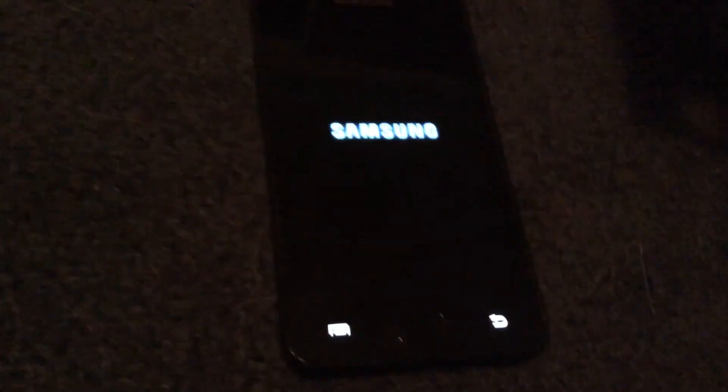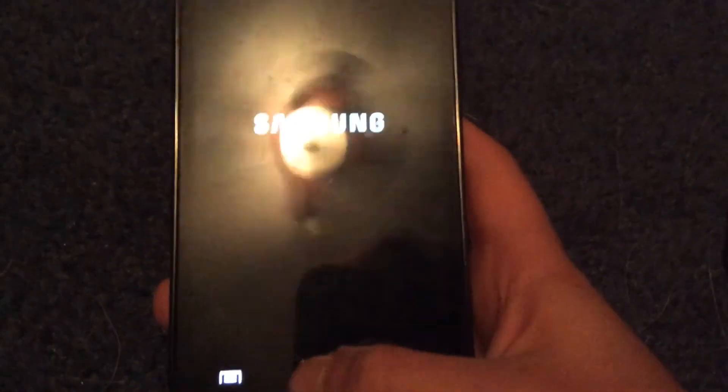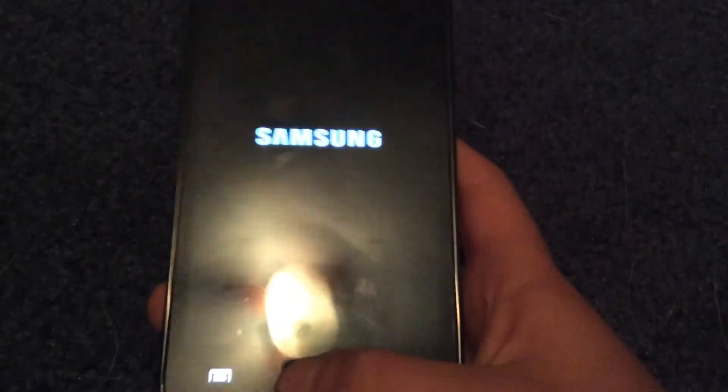Now let's wait for it to boot. Oh, you get the gist. Okay, so yeah guys, see you guys later, and peace.